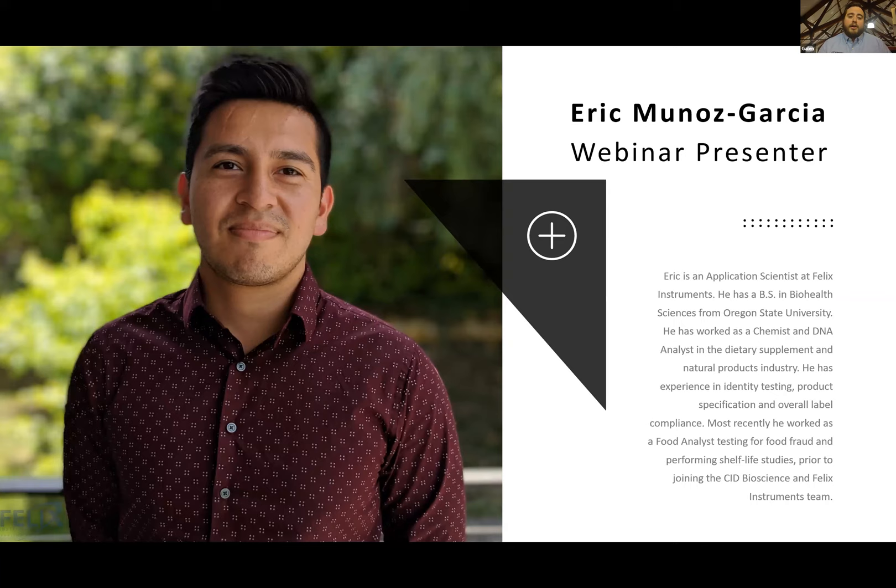We also have another application scientist on staff, Eric Munez-Garcia, who spearheads our support team. If you already own a Felix Instruments product and have issues, he's your go-to contact. He has a lot of experience in the analytical world and is a great source of knowledge.